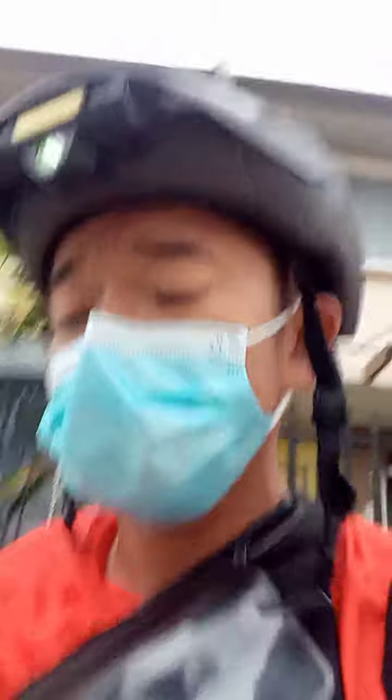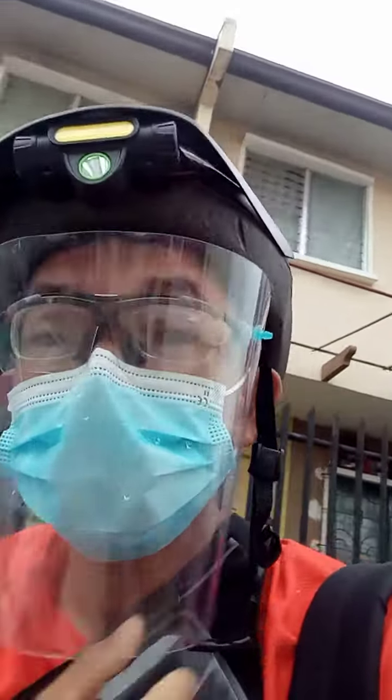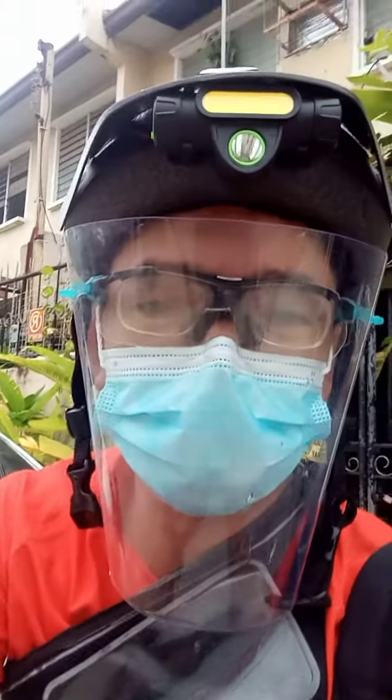don't forget to wear your face mask and face shield. And lastly, be safe. This is DJ tour at your service — see you guys, thank you for watching my vlog.